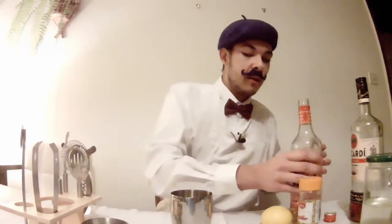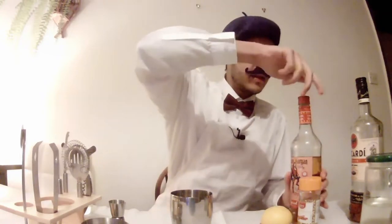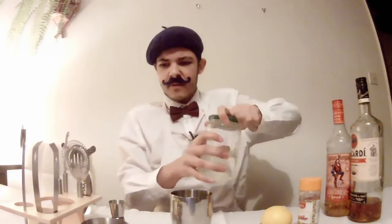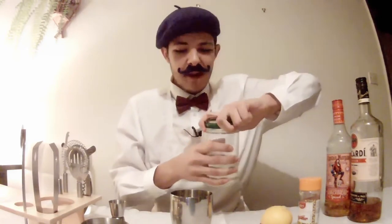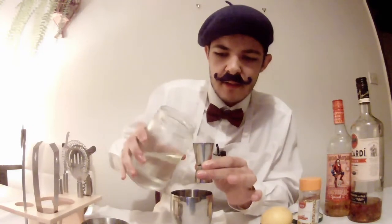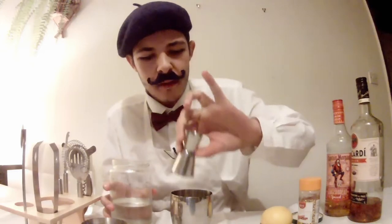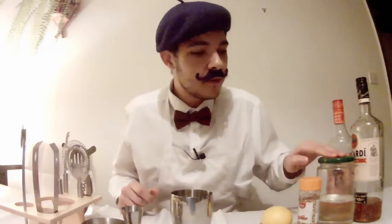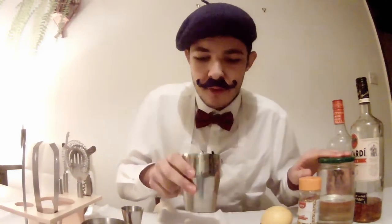So that is all of the liquor in there. Now I will get a little bit of the simple syrup — it is in a jar, so this might get a bit messy, but hopefully not. I'll put about one part of the simple syrup in. Oh wow, I barely spilled anything! So to summarise what we have in the shaker: two parts Bacardi spiced rum, one part gingerbread rum from Captain Morgan, one part simple syrup — just sugar and water mixed into a liquid — and two ice cubes.